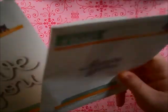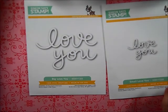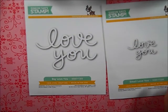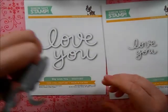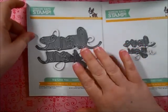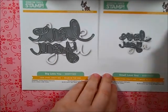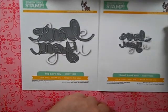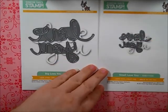I also picked up three dies: the Love You die — both the big one and the small one. This is what they look like. They're a little bit bigger than I had anticipated, but it's a good size. I checked and it fits on the cards fabulously — you obviously don't want a card too much smaller than that.